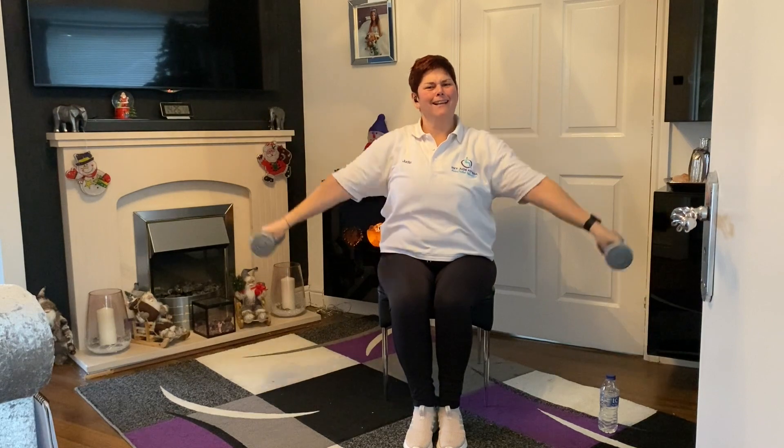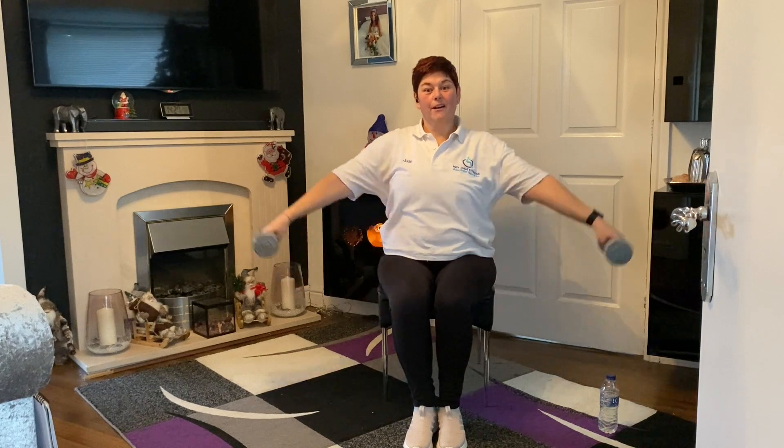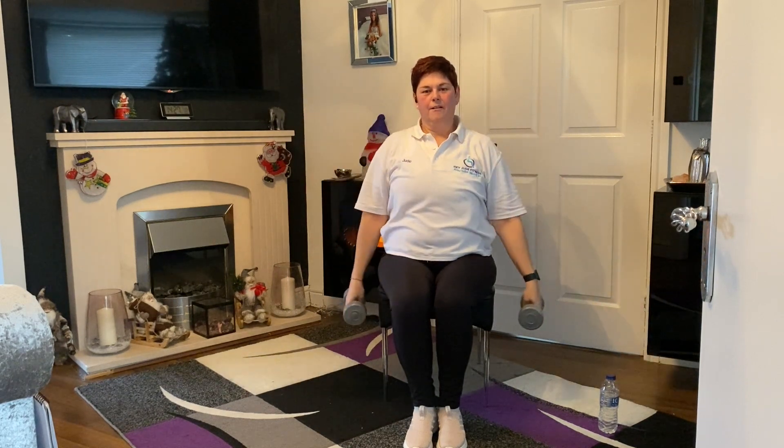Now we're going to go up, keep it up, and do little pulses — one, two, three, four, five, and down. Oh yeah, this is it! Up, one, two, three, four, five, and down. Can you feel them? We're really getting there now, really progressing. Well done!